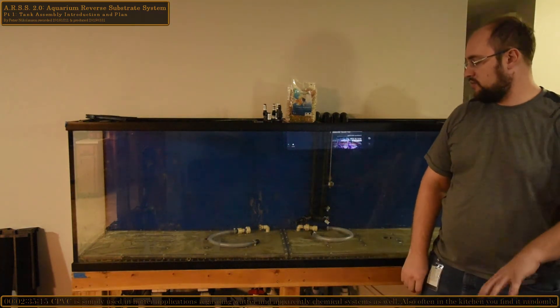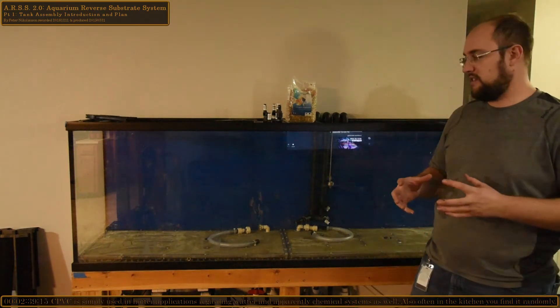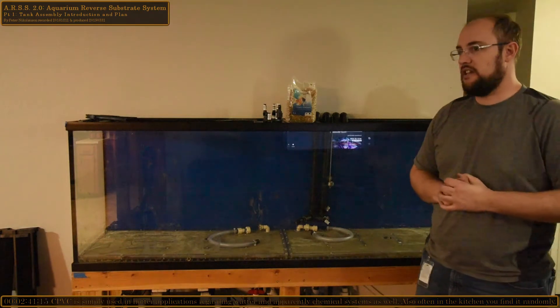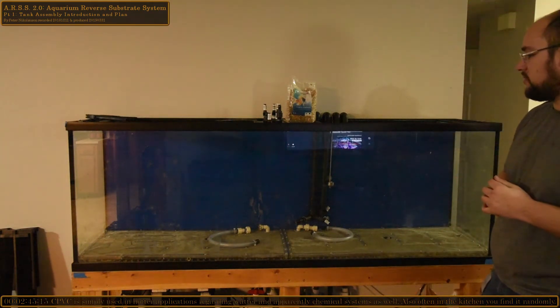We went to see CPVC parts, as we all know, in the center here. I returned a bunch of ordinary PVC parts, which were big and bulky — that's why I went to CPVC. It does the same job.